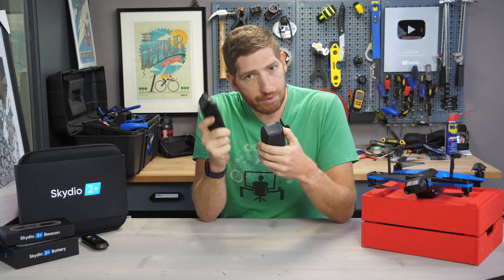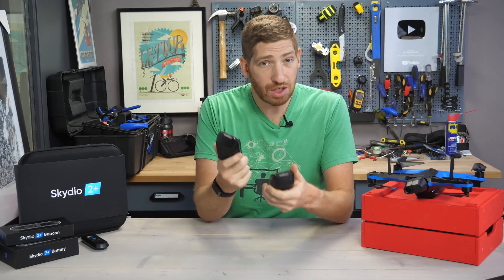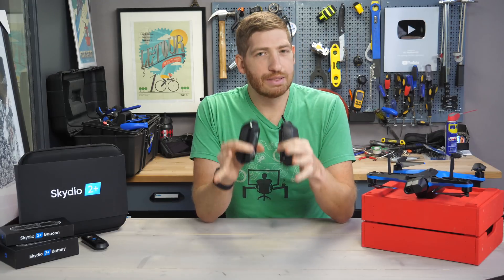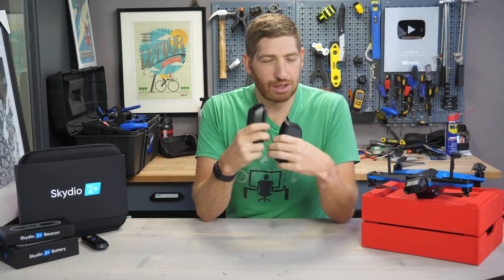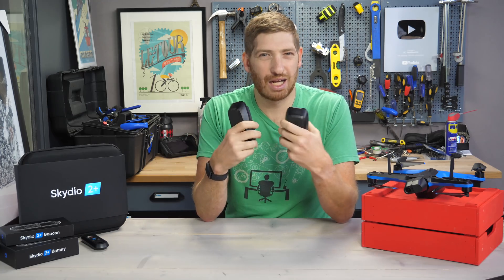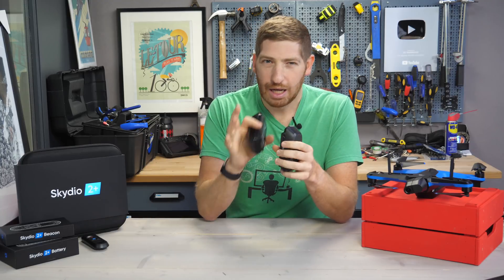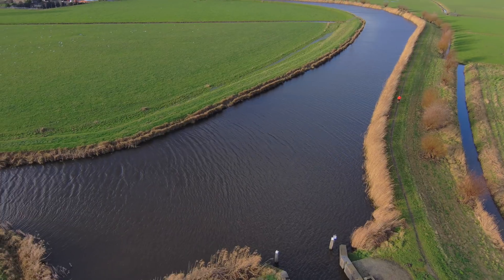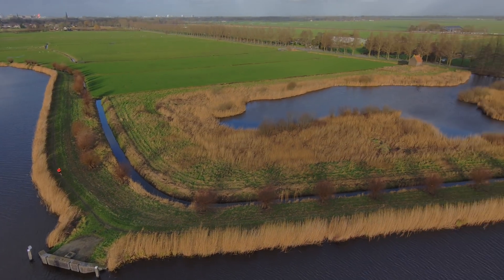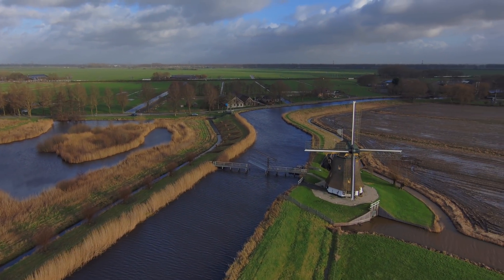On the new Skydio 2 Plus, the new battery will get you about 27 minutes of flight time, which Skydio says is a 20% increase compared to the previous battery. I don't have good real-world comparison data yet, mostly because yesterday during my flights it was crazy windy — 50 kilometers an hour with shifting directions — so it's not a fair time to test batteries side-by-side. I will do that in my full review. The point is you can use these interchangeably, which is exactly what I did all day yesterday using both Skydio 2 Plus and regular batteries in the Skydio 2 without any issues.